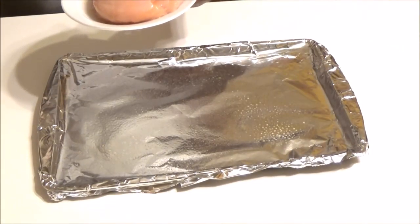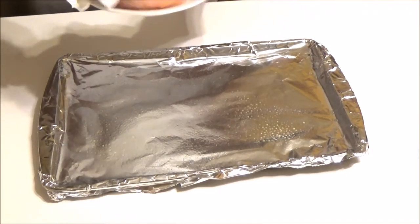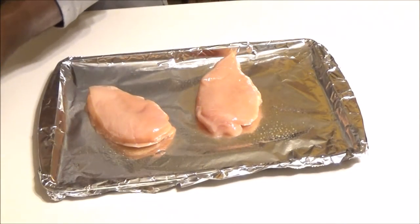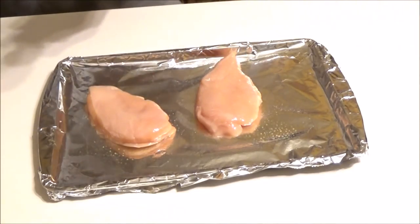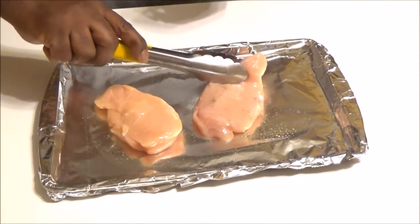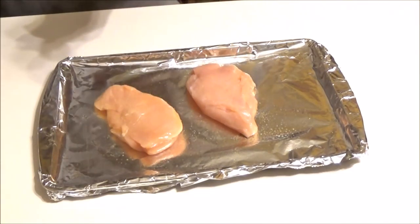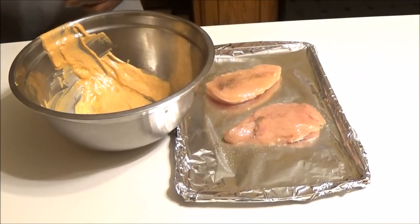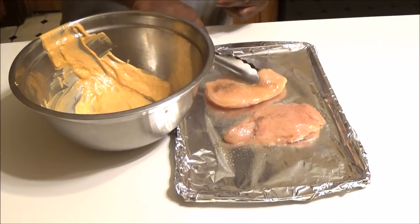Now we're going to add our chicken breasts — we're going to pat them dry, lay them on the pan, and season them with salt and pepper on both sides.